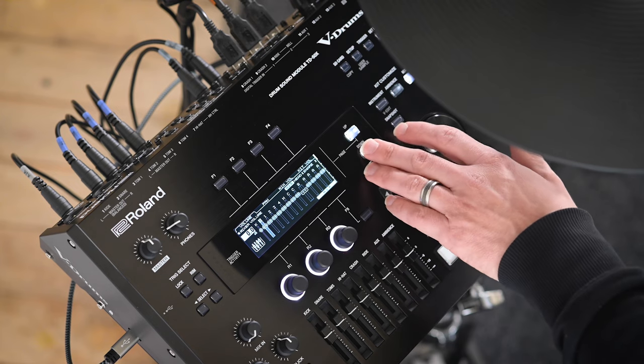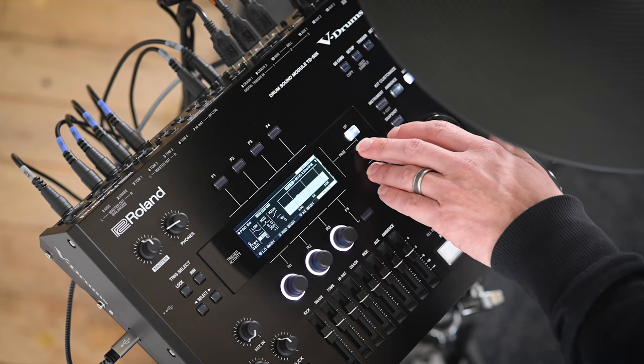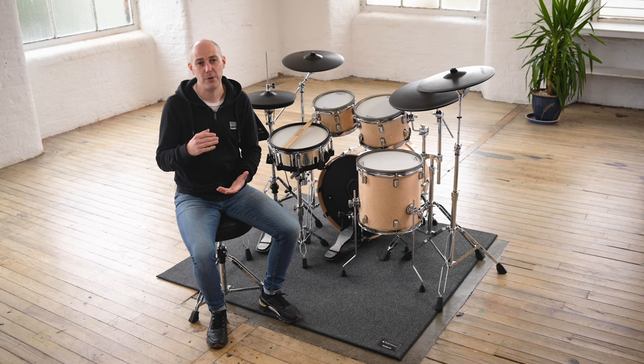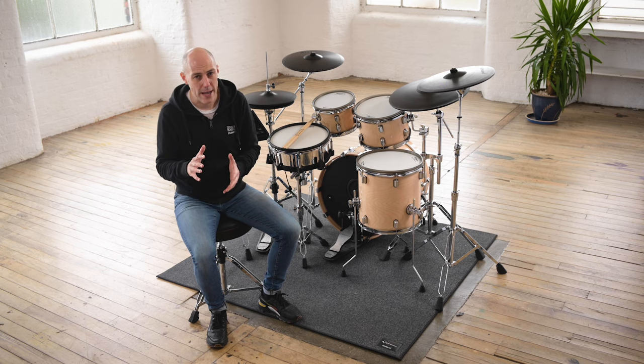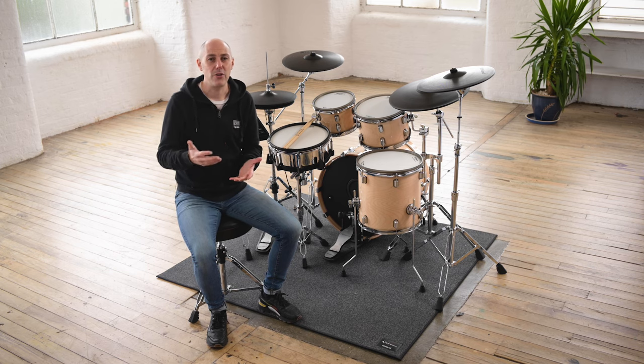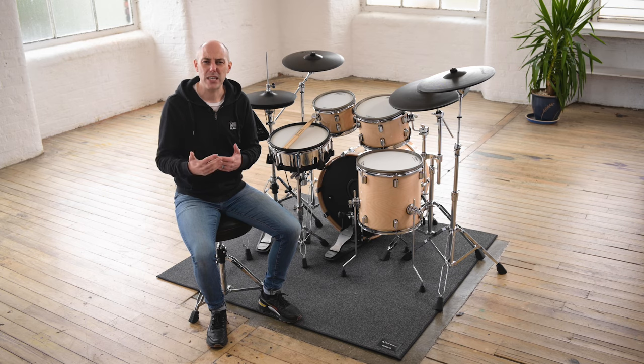The TD50X module that powers these kits is the sound engine that provides a total playing experience. The sound you hear originates from classic acoustic drums recorded in some of the highest quality studios in the world, but also the reaction or behaviour of how those sounds respond to your playing happens in a completely organic way. It's about the sound and the tone that you hear, but it goes much deeper in how the sound responds naturally to every minute drumming input without any delay.